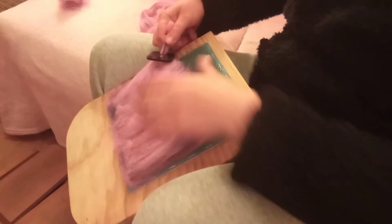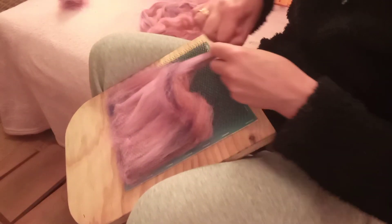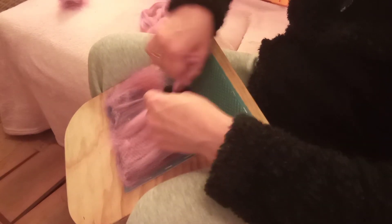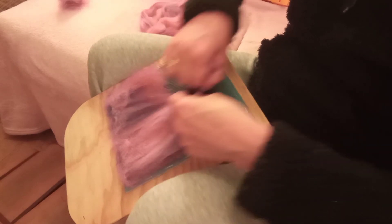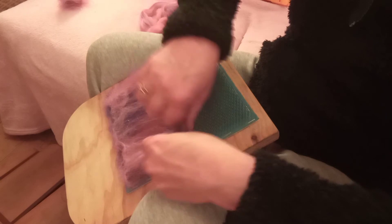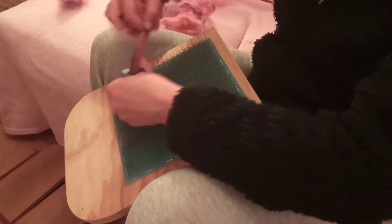Now we're coming back this way, so I'll make sure all it fluffs up. Draft and push forward. Draft and push forward. Draft, push forward. Each time you draft it just makes it slightly easier to get through the dizz. It's getting a bit full though — yeah, I'm gonna have to let go but I don't really want to.